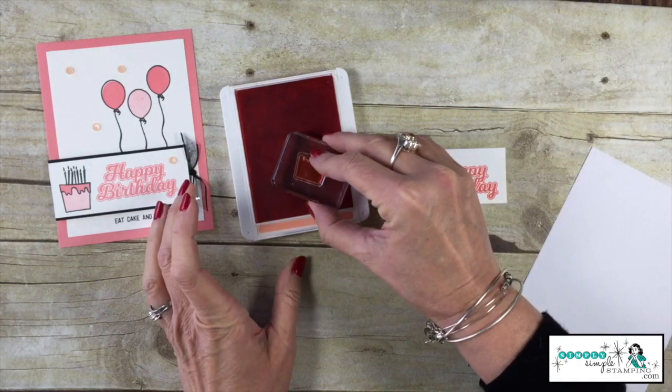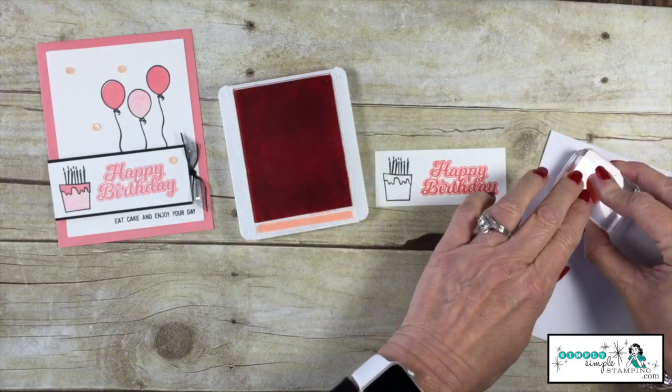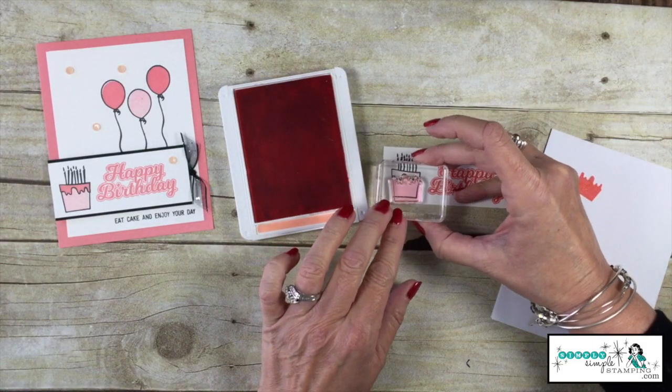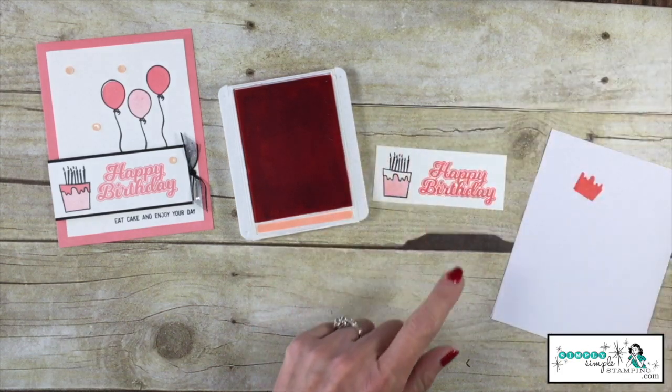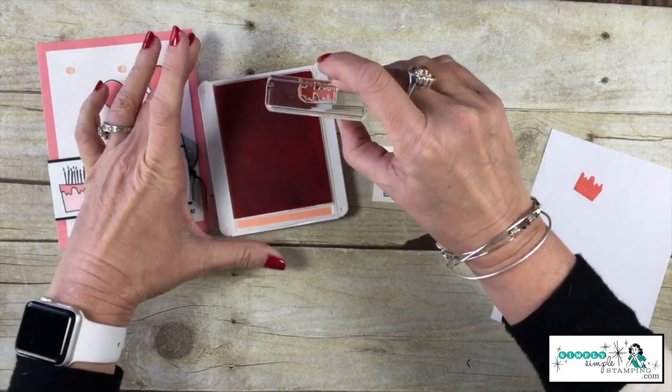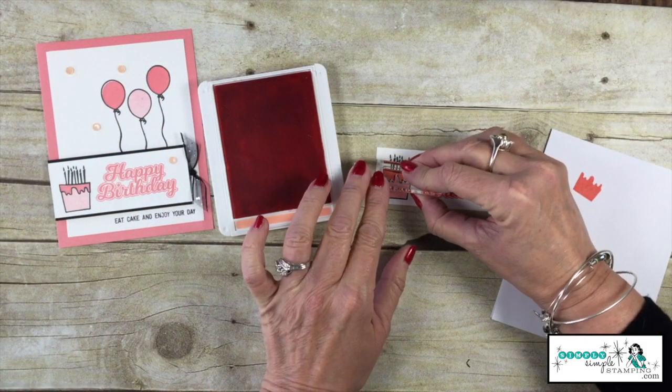We'll ink up and stamp the other balloon. Now to stamp on this cake, I'm going to ink up the actual cake part and stamp off just like I did before — that's going to give me that lighter pink color. We'll stamp right inside the cake, and now with the ooey gooey frosting, we'll fill that in just like so.